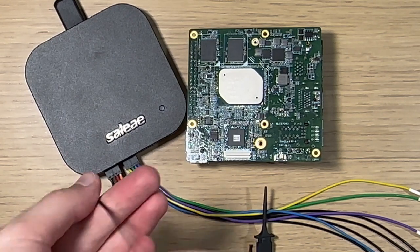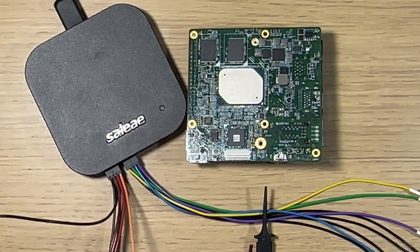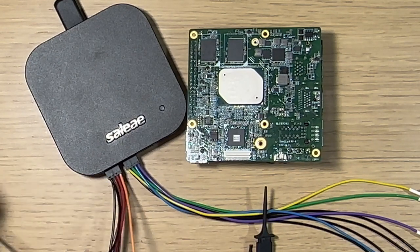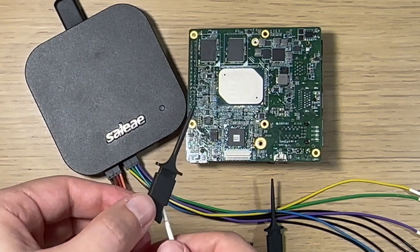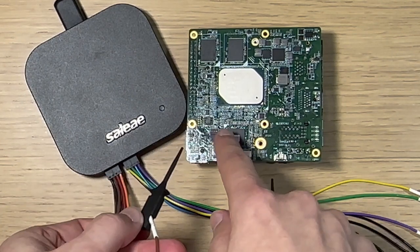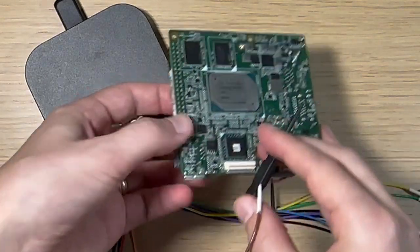I usually skip the first probe, the one labeled zero, because it's black as if it were a ground, and so just to avoid confusing myself, I put that one off to the side and don't use it. I start with the one labeled one, and then I'm going to connect it to pin number one on the SPI Flash chip.